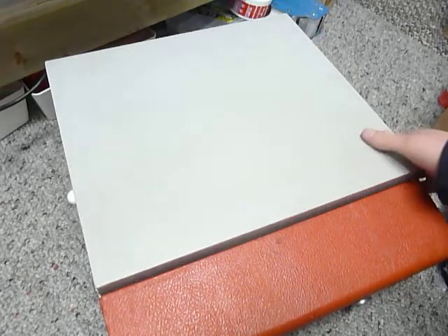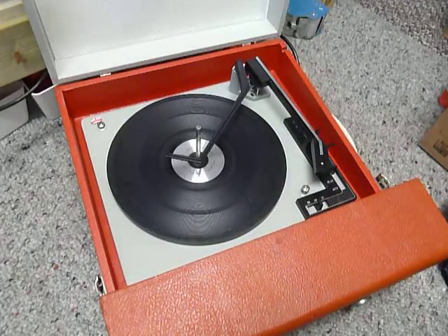This is a demonstration video of the Fidelity Record Player. I'm just going to show you how to use it so you'll be familiar with it when you receive it.